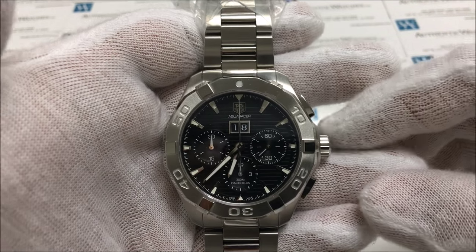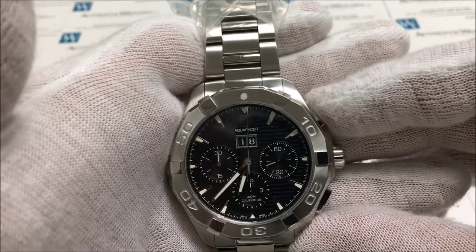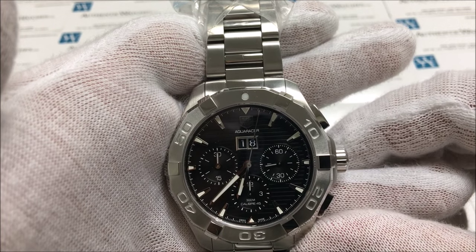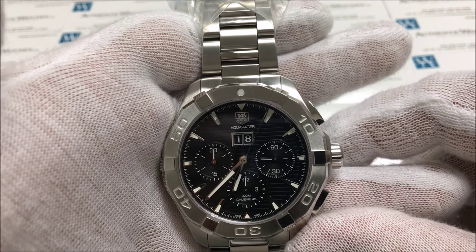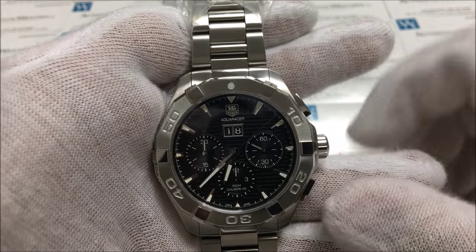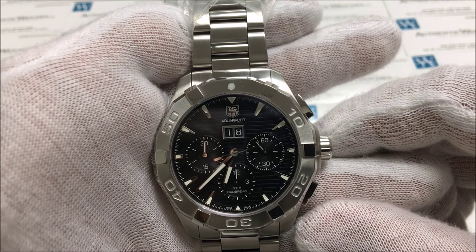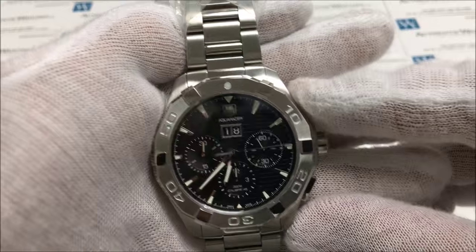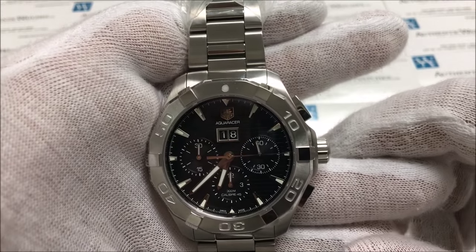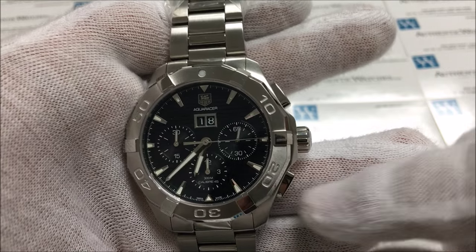To use the chronograph feature on this watch, you will first press the top A button. Once you do so, you will notice the chronograph seconds hand start to visibly move, and the chronograph hours and minutes will gradually move over time. To stop the chronograph feature, you will also press the top button. And to reset the chronograph feature, you will press the bottom button, also known as the B button.